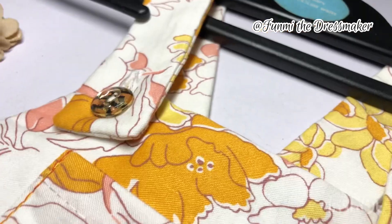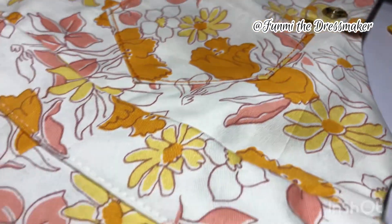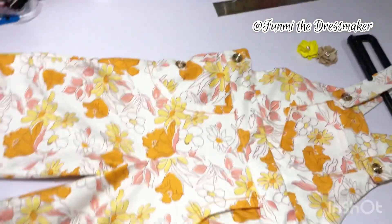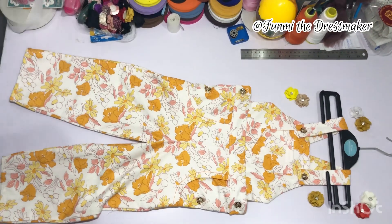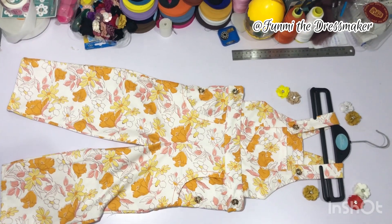I made this for my three-year-old cousin and it's so cute. This is the back and then this is the front. I also really love how the buttons went with the fabric — I wasn't so sure about it at first. Let me know what you think in the comment section and if you have any questions, thank you!